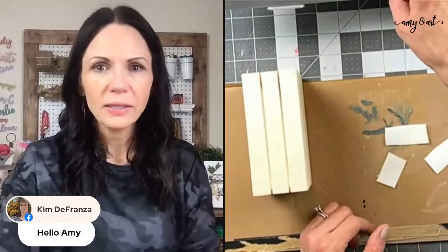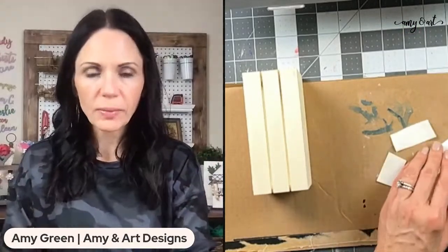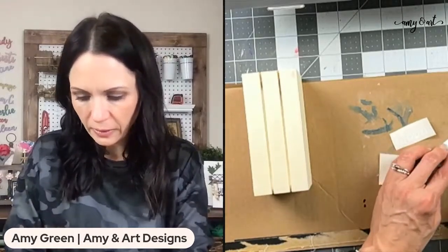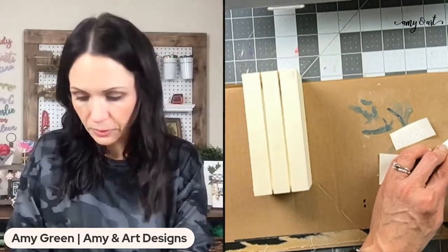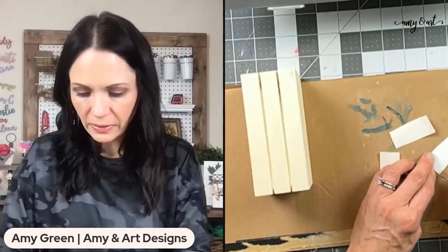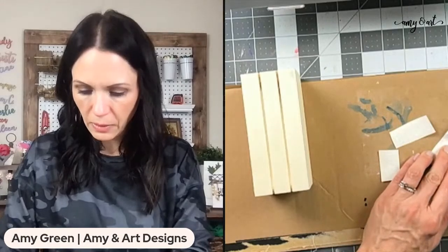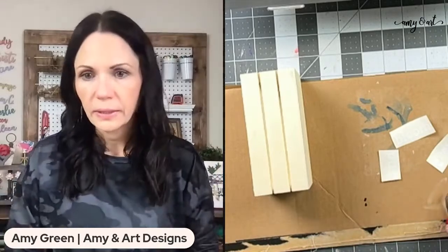Kim said she hasn't made one — tell me if you've made a faux book stack. I'm just weeding the vinyl and then we'll start painting. Yesterday, Gabe got hit by a car at the soccer field, and it was very scary. The lady who hit him was really upset — she gave me her phone number.